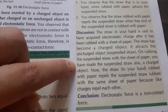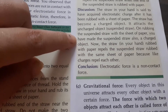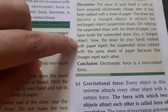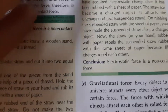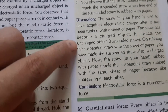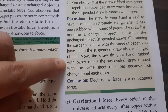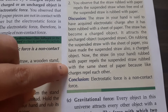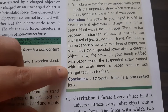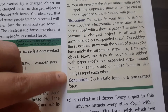On rubbing the suspended straw with a sheet of paper, you have made the suspended straw also a charged object. Now the straw in your hand, rubbed with paper, repels the suspended straw that was rubbed with the same sheet of paper.